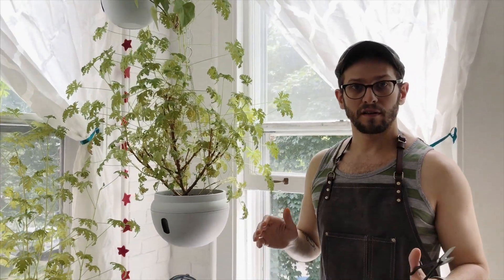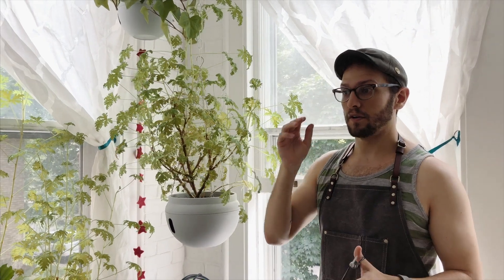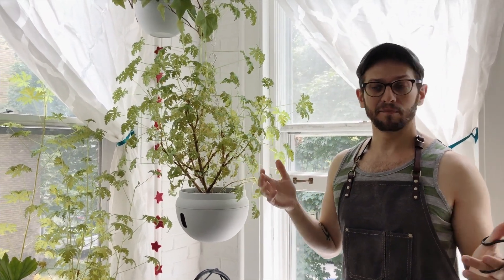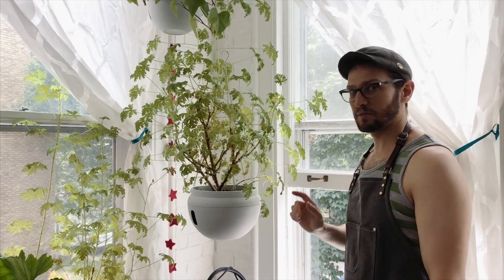If you have any questions, ask me. If you have any questions about any plant things for indoor plants, let me know. Trim your plants.